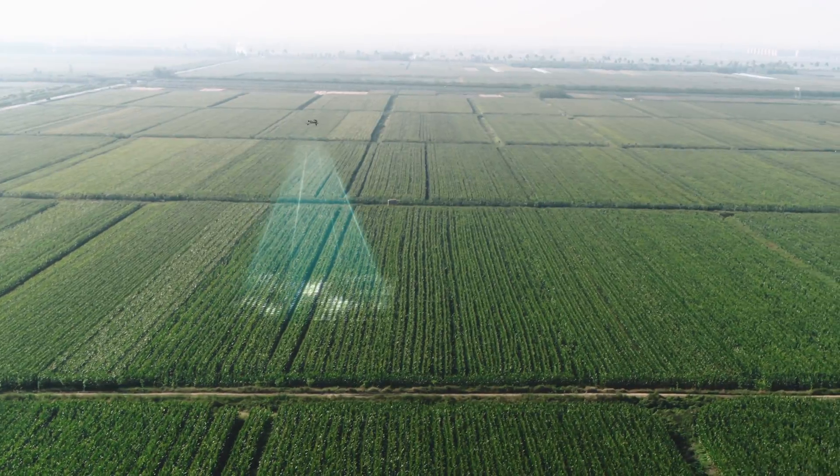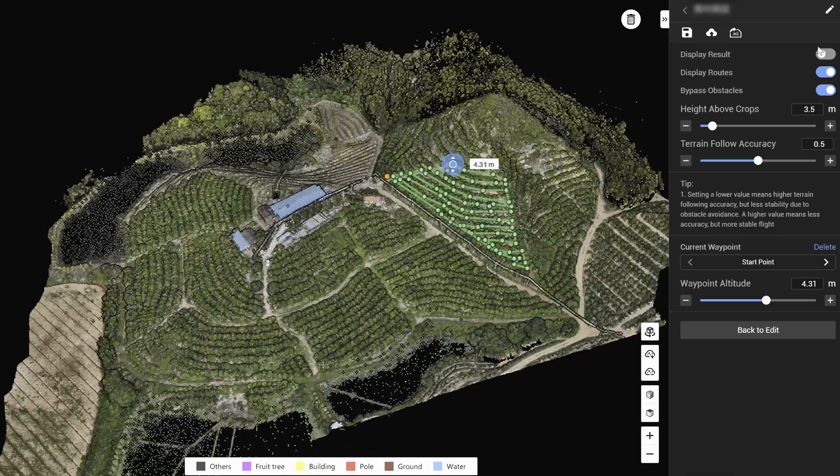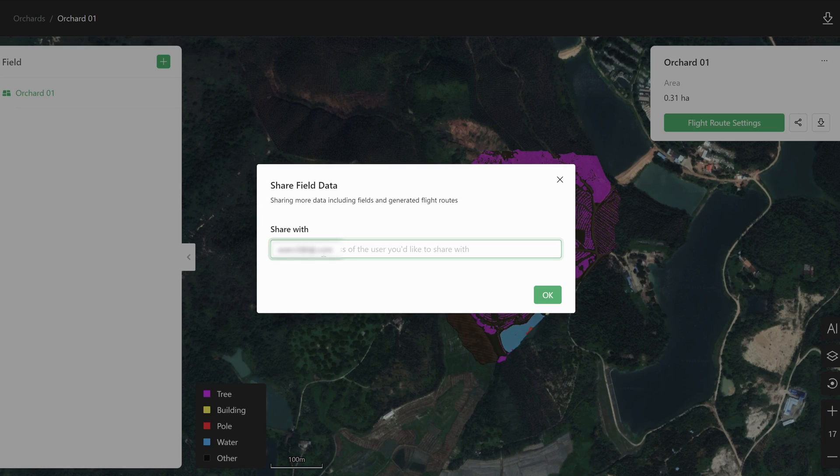For large agriculture fields, orchards, or hilly terrain, we recommend using DJI's mapping solutions like the Mavic 3 Multispectral. Together with DJI Terra or DJI Smart Farm Web, you can quickly generate maps and flight routes, and then synchronize them to the Agras T50 or DJI Agriculture Cloud.